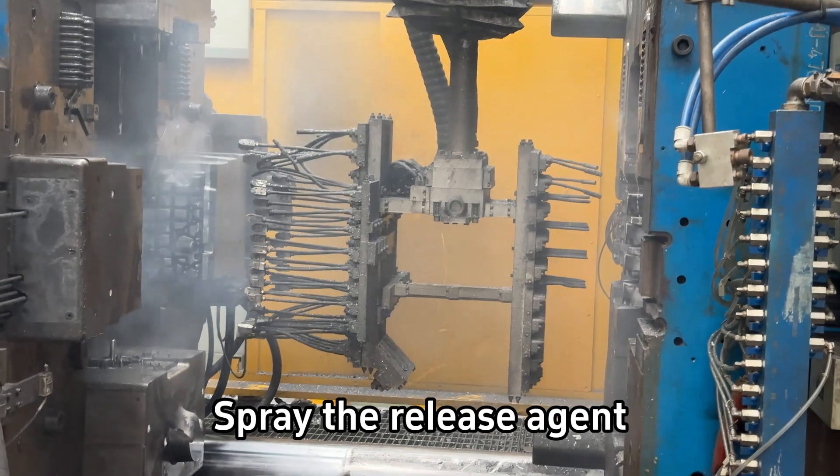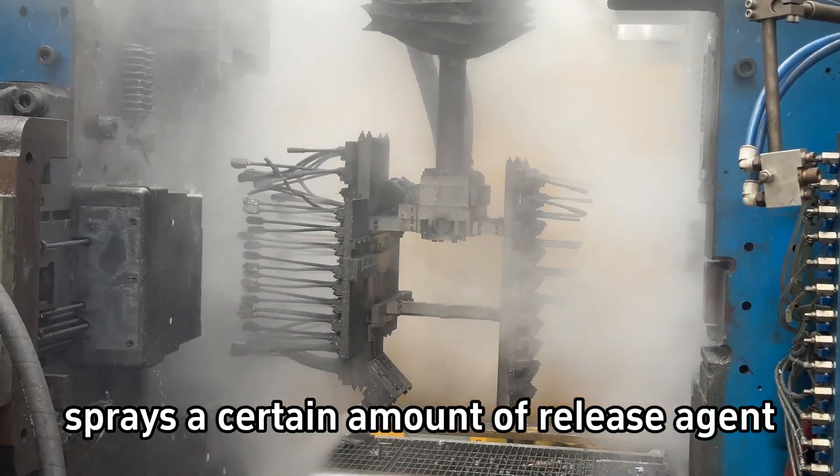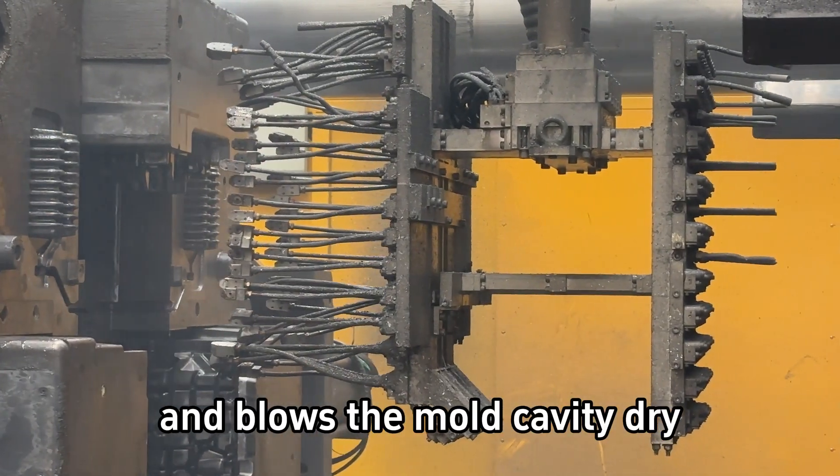Step 2. Spray the release agent. The contour spraying robot sprays a certain amount of release agent and blows the mold cavity dry.